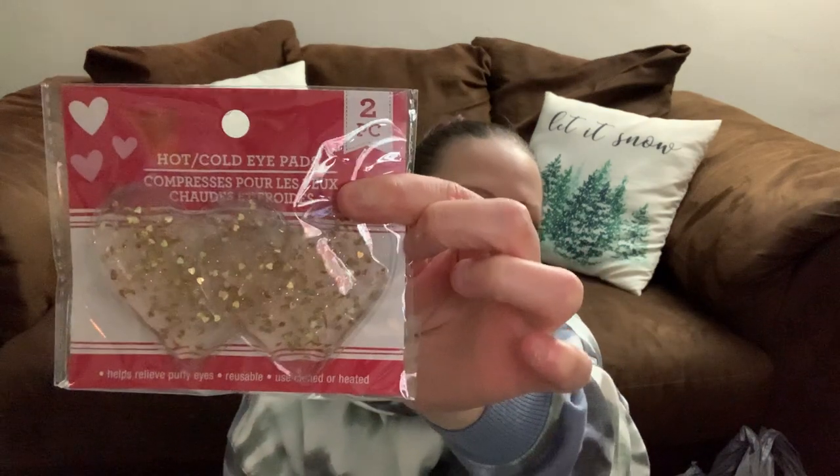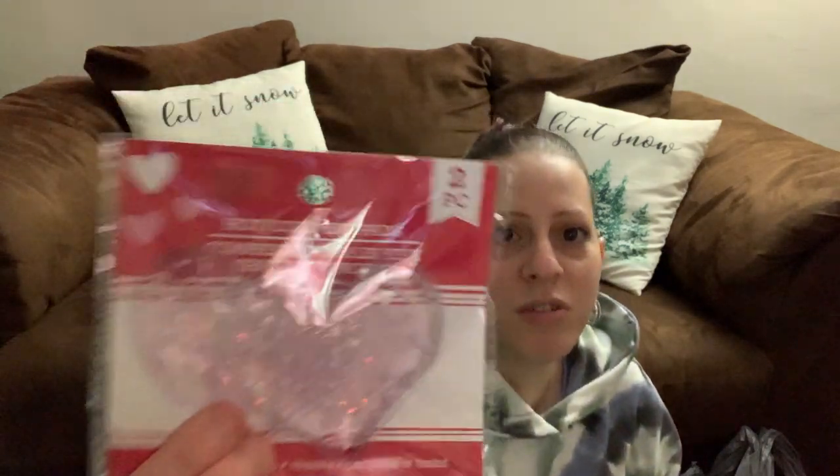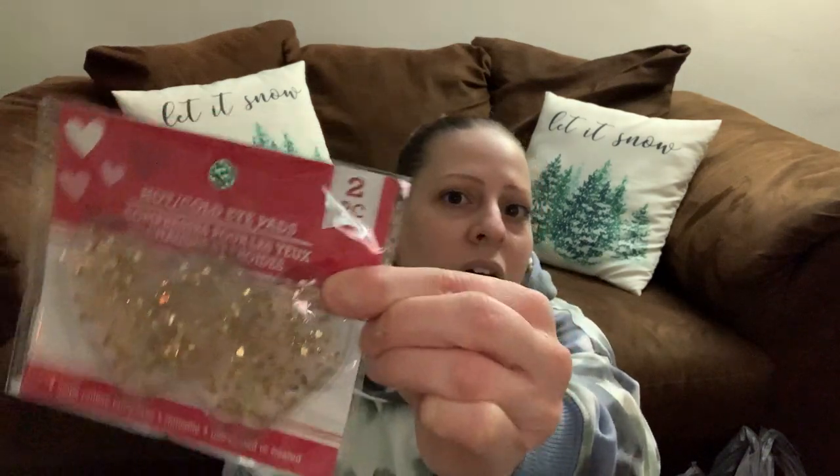I also got these cute hot and cold heart-shaped gel pads from the Valentine's Day section. They have glitter in them — one is pink glitter and one is gold glitter. I thought these would be so cute for my nieces for Valentine's Day, to do little baskets for them. I love Valentine's Day — my kids are my Valentines.